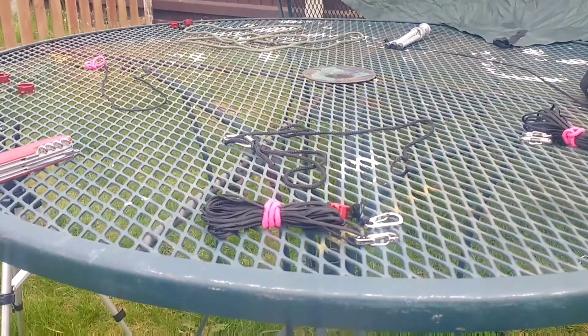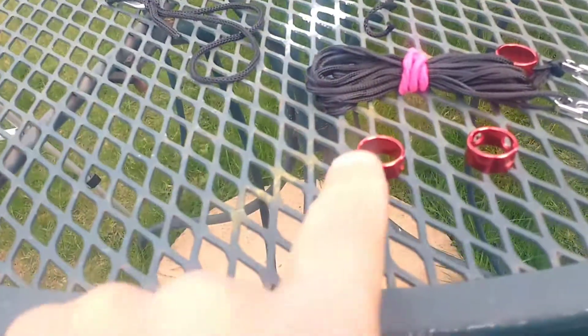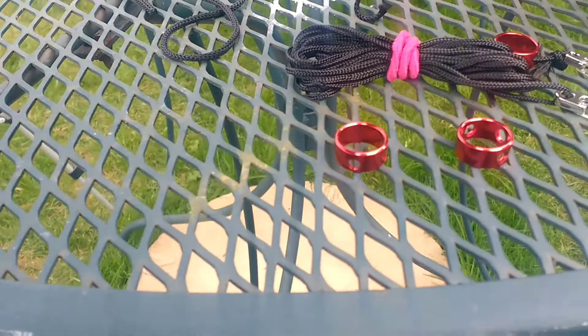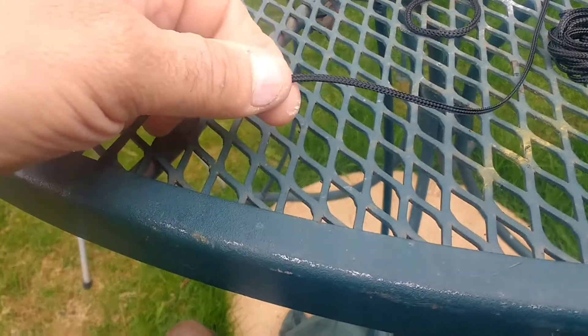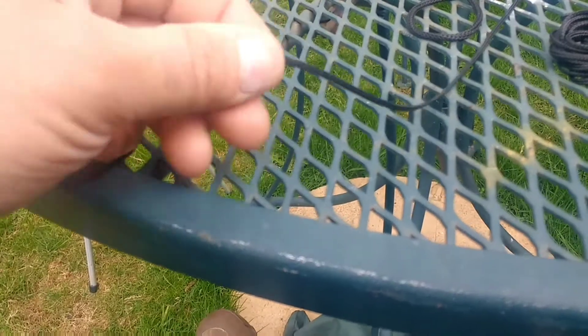Hey guys, welcome back to Manstuff TV. Here's a little one for you today. I've been having a play around with new guy lines. I've made some new guy lines up and I've attached these on. Now, the cordage I'm using is extremely thin — it's 1.3mm. So you can see the size of my thumb compared to that. It's tiny stuff and it's quite slippery.